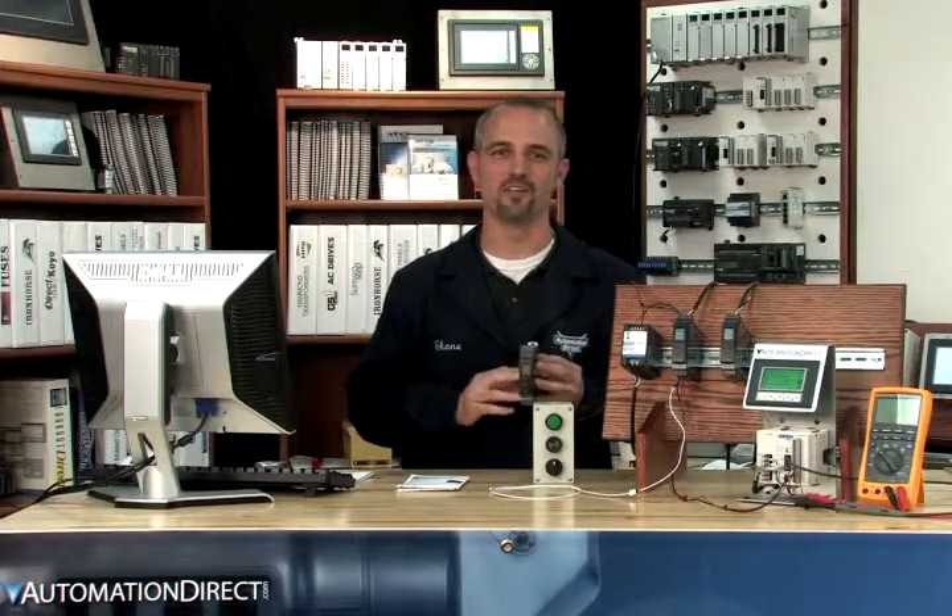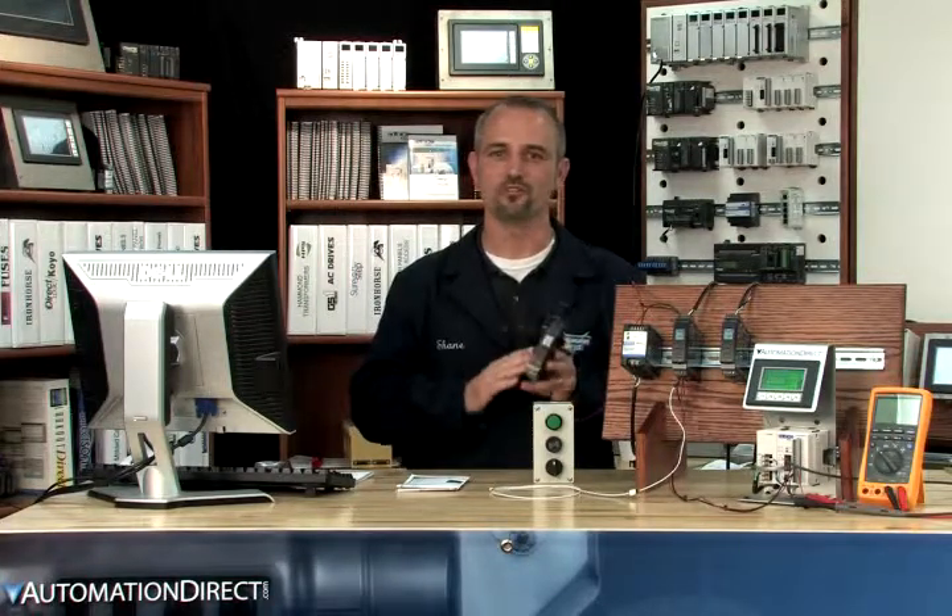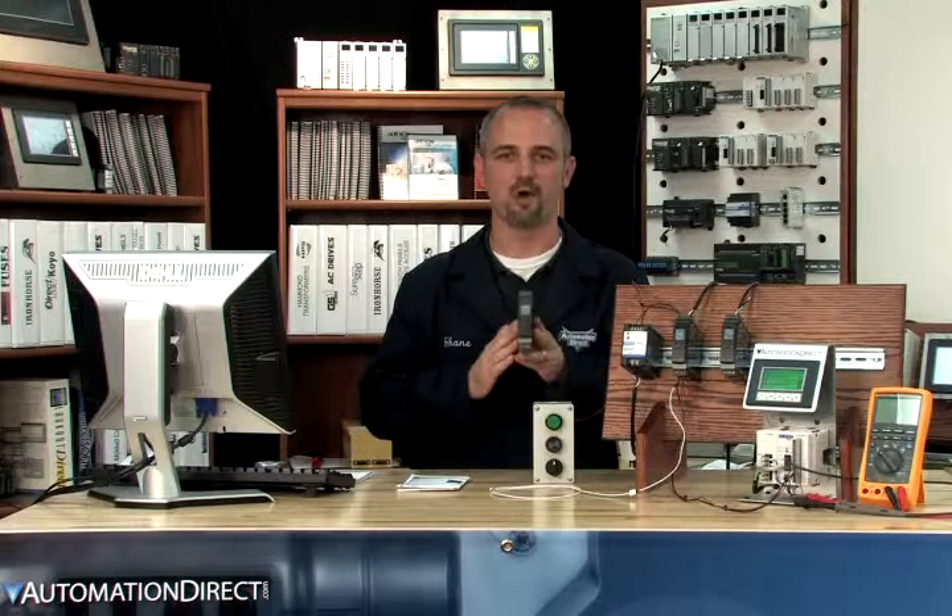Hope this wasn't too much to absorb in a short video, and we hope you're on your way to using your new universal transmitter signal conditioners from AutomationDirect. Thanks for watching — see you soon.